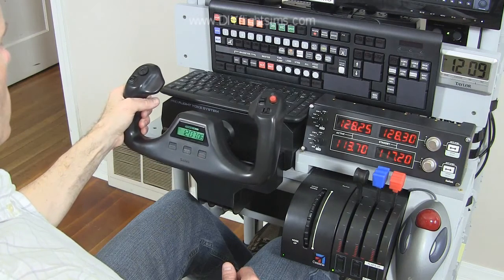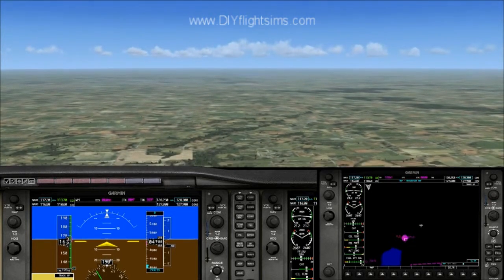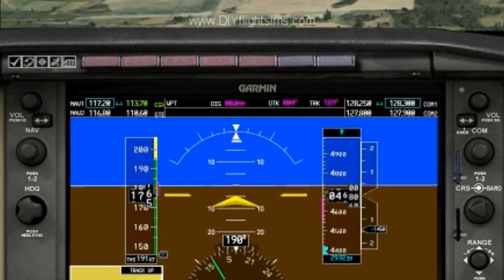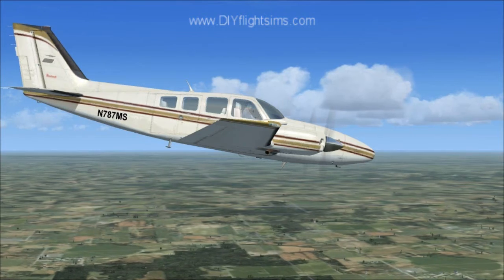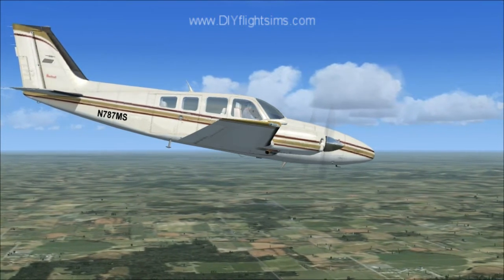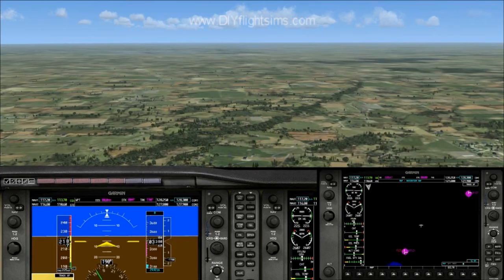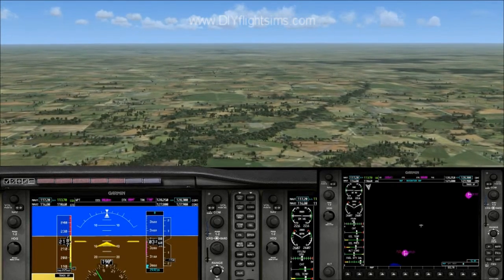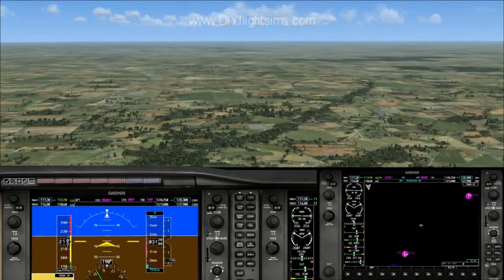If you push forward on the yoke a little bit, your airspeed will get faster because you are descending. Your altitude is going down, and you notice you are starting to see the ground getting closer.